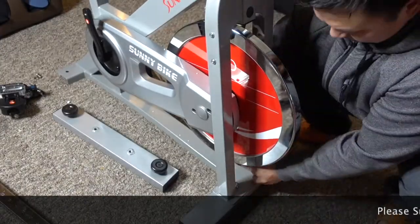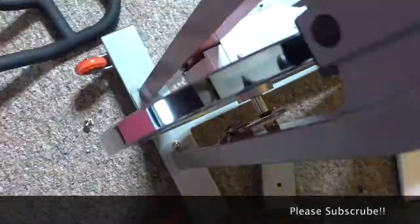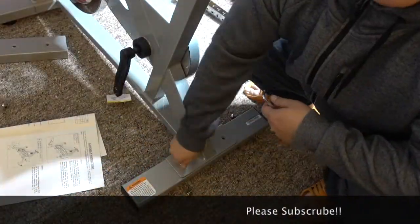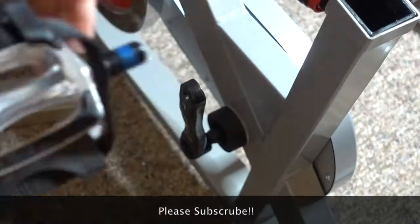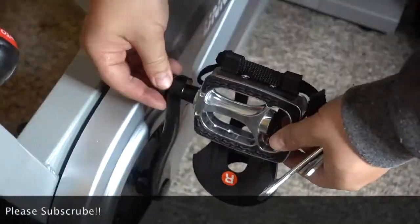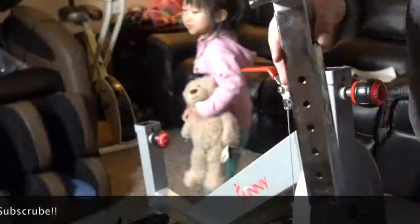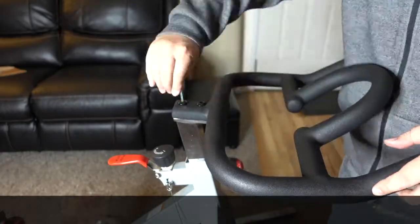We will speed through the assembly of the bike. I will put the link to my full tutorial of how to put the bike together in the description. So if you're interested or want some help putting the bike together, you can check out my tutorial in the description. Meanwhile, we'll continue to enjoy this time-lapse video and the lovely music in the background. We will review the bike in the next section.